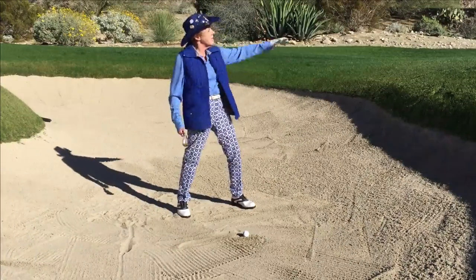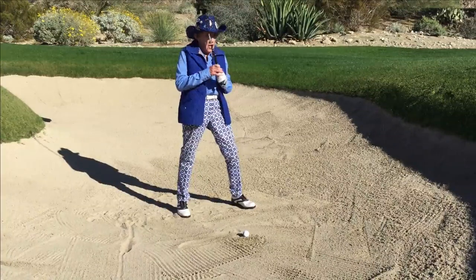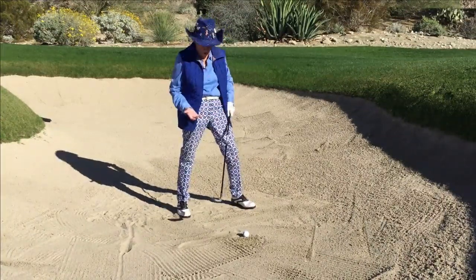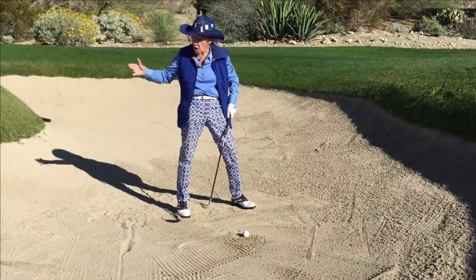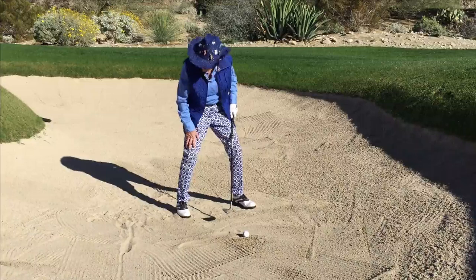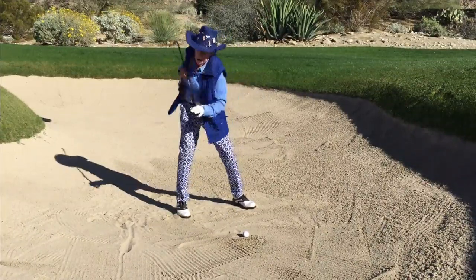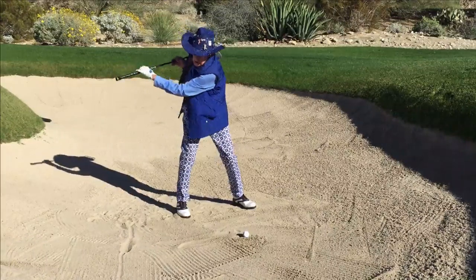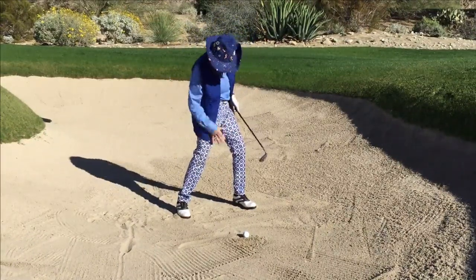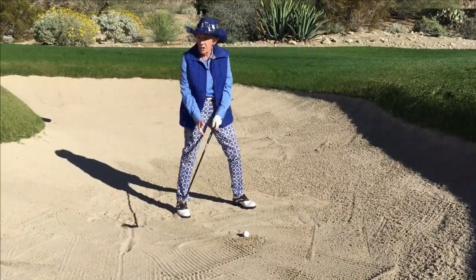For a longer bunker shot — let's say 10 yards or so — I'm going to have a big backswing and a big finish. Let me demonstrate first with the flag stick pretty close: big backswing, open club face, pretty wide stance, down a little bit. The backswing is mainly done with your shoulders and arms — shoulders and arms, no hands — and hardly any leg work.